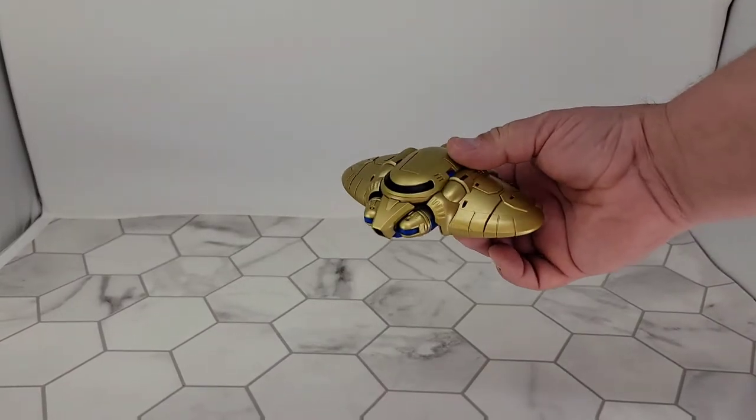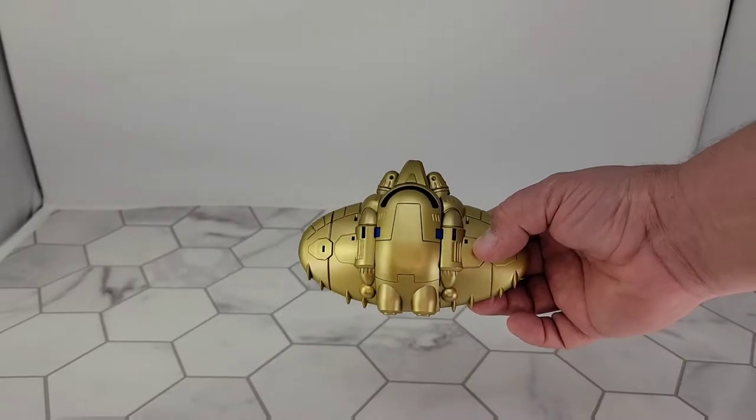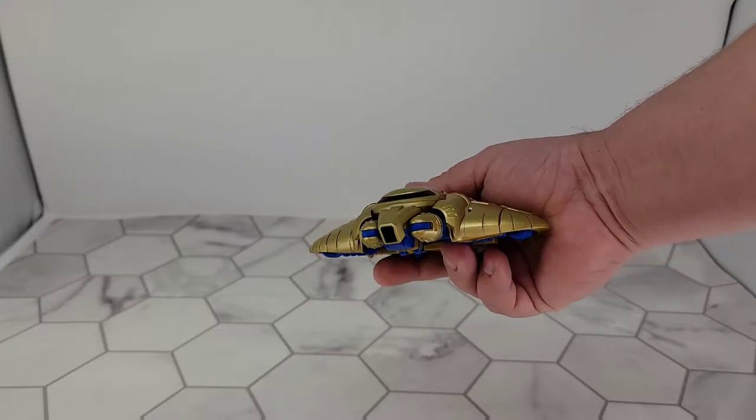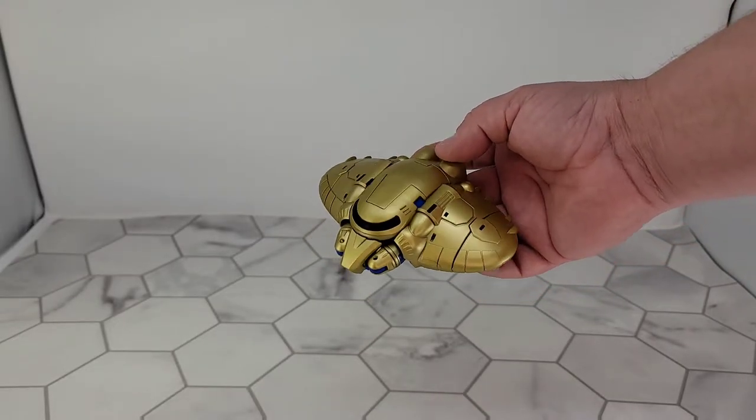I also just wanted to show Gold Bug off in vehicle mode before we move on. The gold does look pretty good — a little bit of blue and whatever — but the gold does look pretty good. It does not look nearly as good as the yellow though.